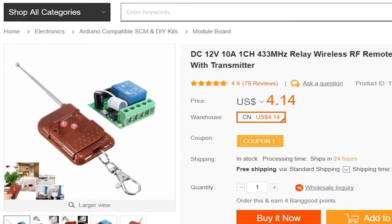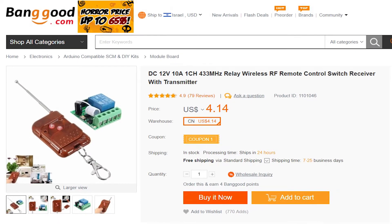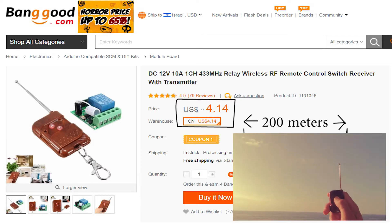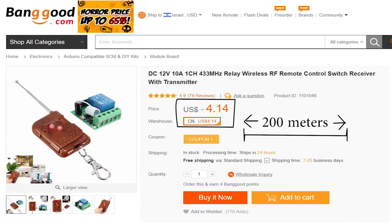First we need a wireless remote control and a receiver. I found this one for $4. It works with a 12V power supply, and when I tested it, it had a range of about 200 meters. This is a very simple device — once you press the button on the remote, a relay or a switch closes in the receiver.